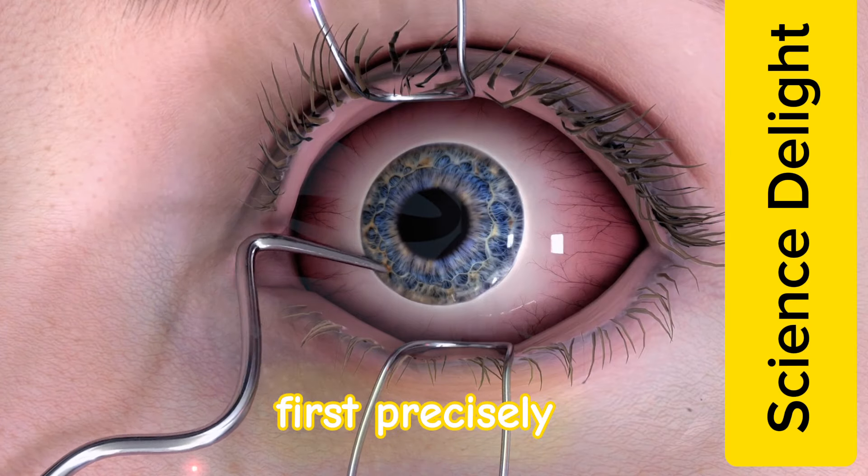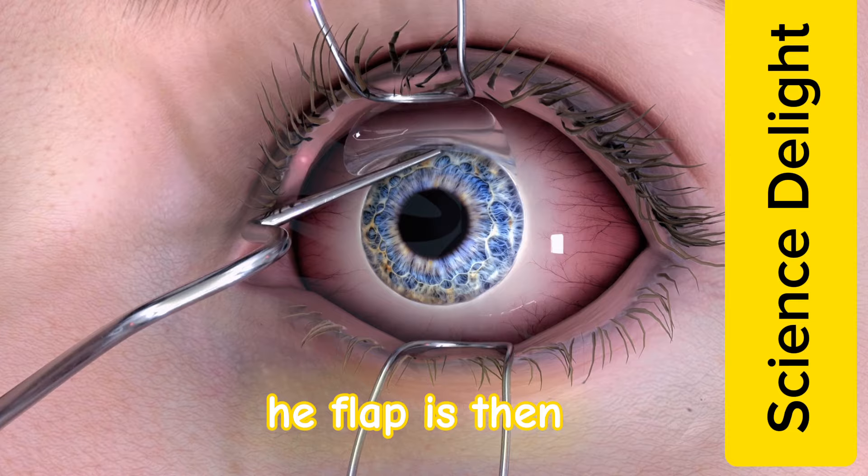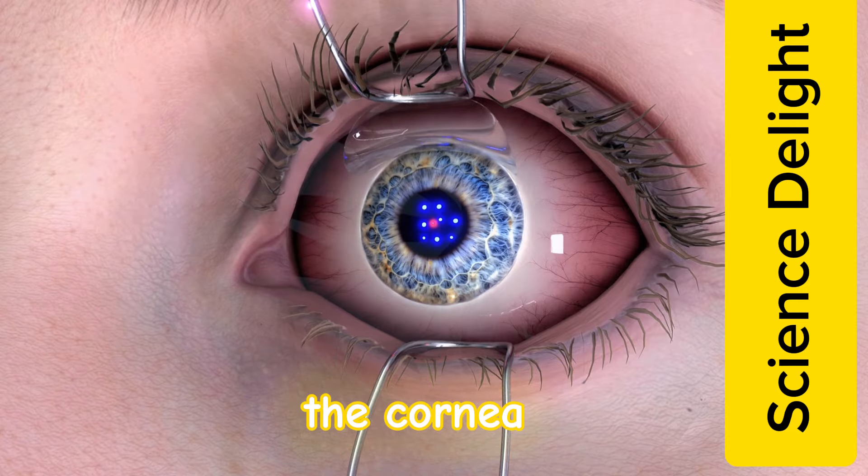First, a thin flap is precisely created on the cornea. The flap is then lifted, and a laser reshapes the cornea to correct your vision.